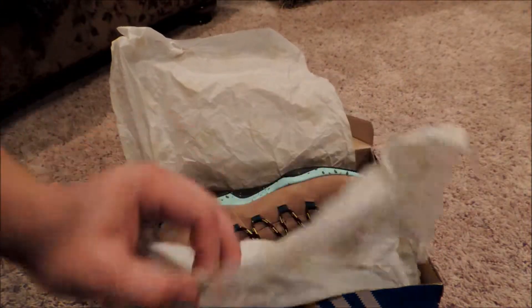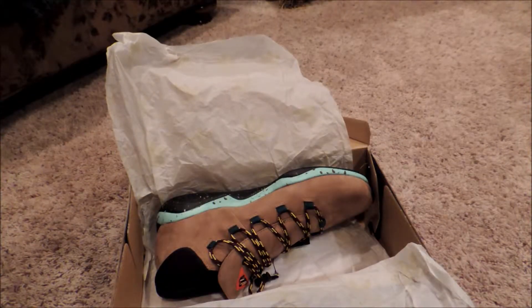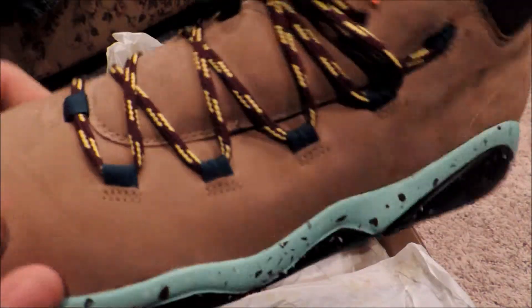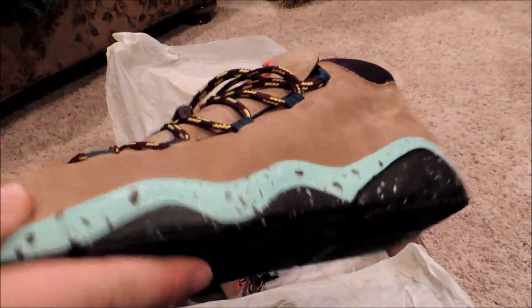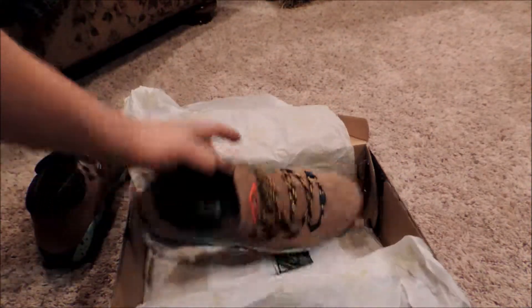I don't know why, but I really have a huge thing for these. I've been talking to some of my buddies — none of them really cared for them, none of them would choose anything like this — but there's something about these shoes I just love. And I'm going to be going to school here in Washington, so I'm from Montana.